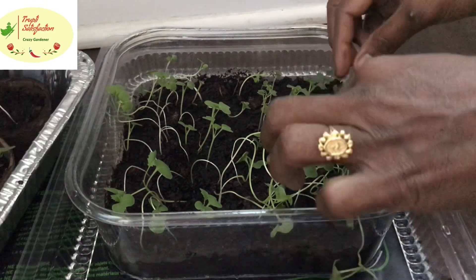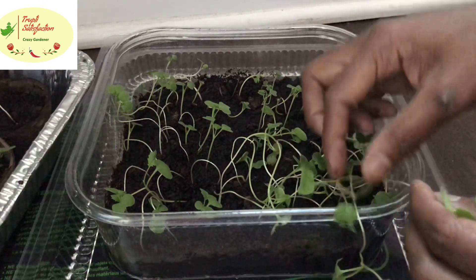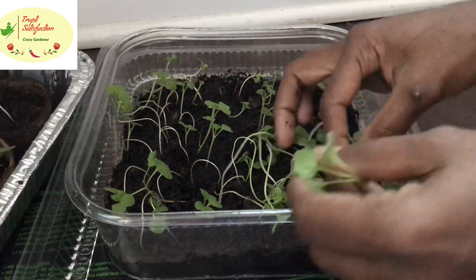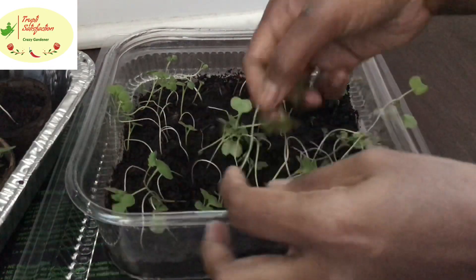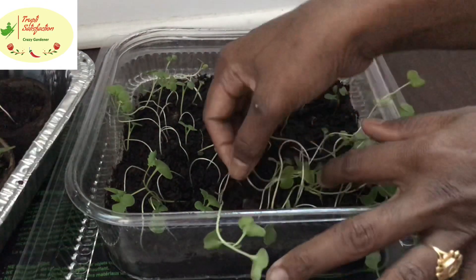I tried fixing this — I inserted and bent the longest part into the soil without taking it out. They're doing good and starting to grow from there. So that can be fixed; it starts growing from where you bury it.